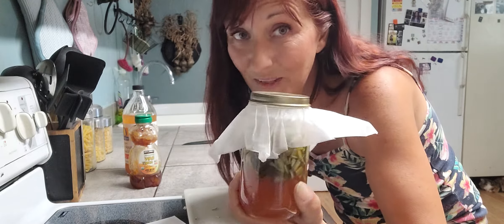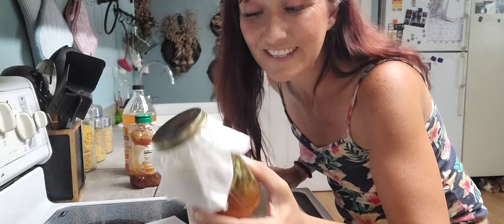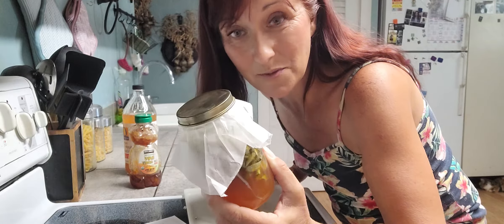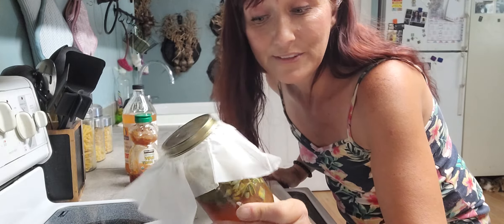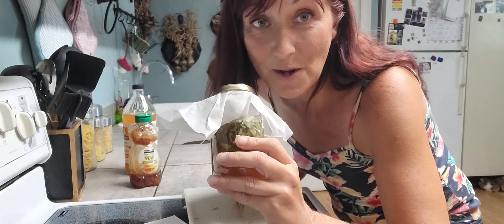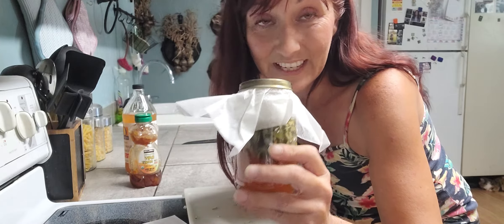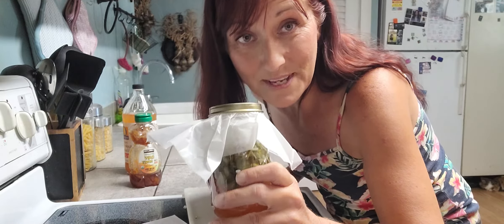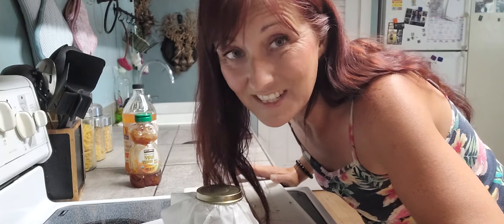I love making herbal preparations, and this one is one of the easiest and cheapest ones. Have you ever made an oxymel? Let us know in the comments what your favorite combination is. If you like this video, make sure you give it a thumbs up, subscribe, and hit that notification bell. See you next week!